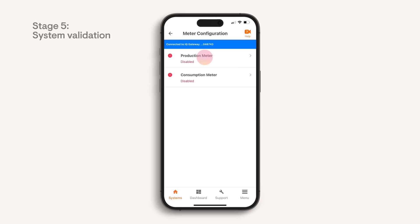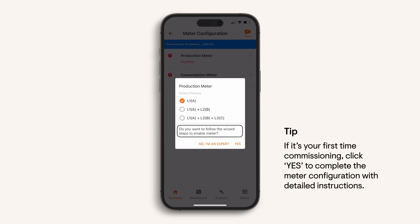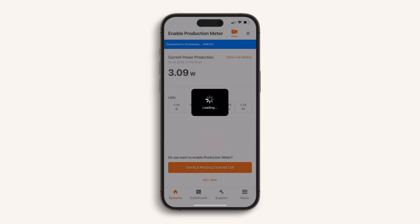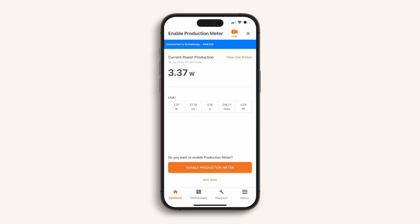You are now up to stage 5, system validation to enable CT metering. Select the number of phases of solar that are wired to the IQ gateway from the solar array. If you are new to Enphase commissioning, you can also choose to run through the metering wizard, which will give you detailed step-by-step checks to confirm the CT reading is as expected. Select 'No, I am an expert' to turn on the CT and view the readings. Now check the power reading — if it shows zero watts, ensure the IQ8s have the correct software version, that you have selected the correct grid profile, and that the microinverter circuits have been turned on.